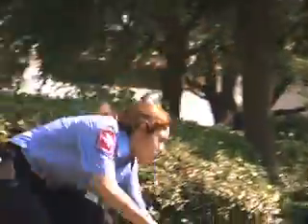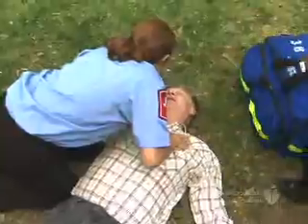Look. Sir, are you okay? Sir, can you hear me? Mike, he's not responding. I'll get help from the ED.